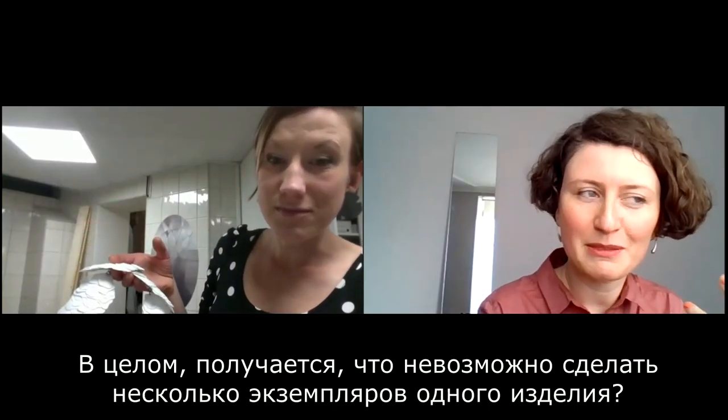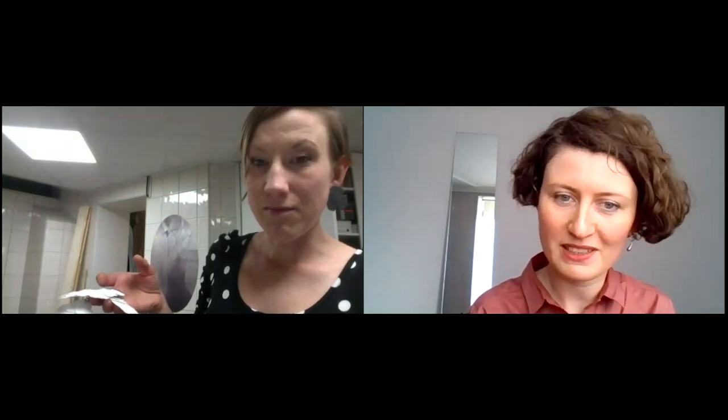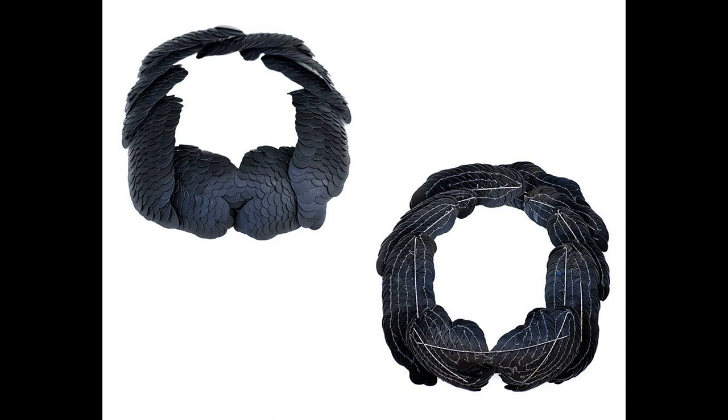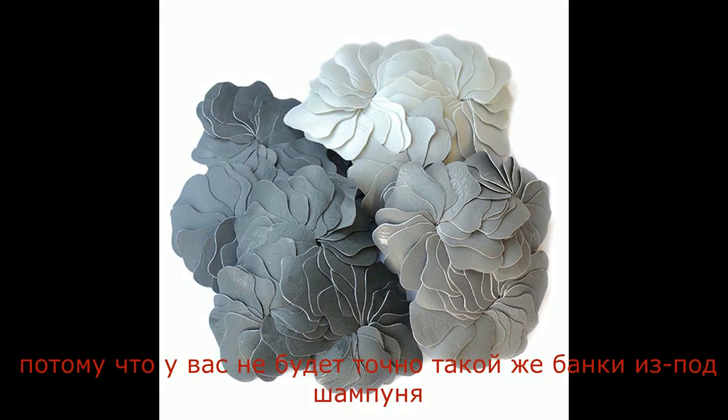It means it's not possible to make multiple copies of one piece. For example, if I make a collier and someone buys it, I could not make exactly the same one because you won't have the same shampoo bottle.